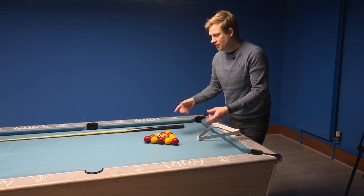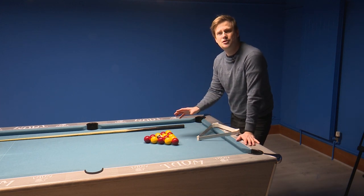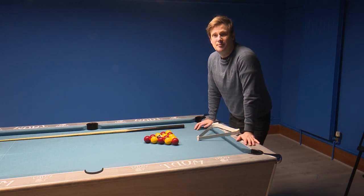It will be what we call a dead pack. So really take your time, make sure you get the perfect rack so that when you break them, they will open up properly.